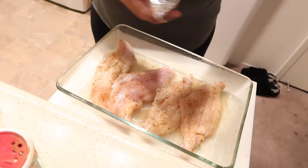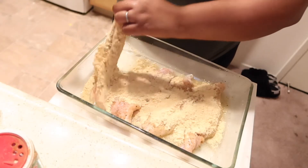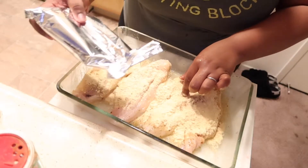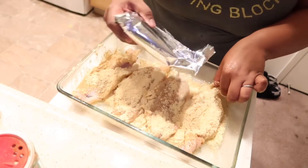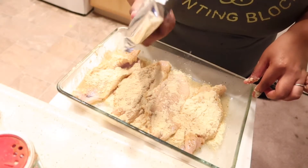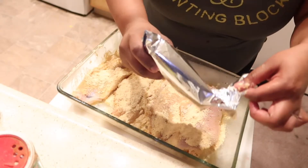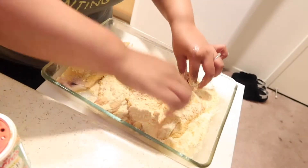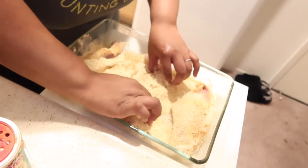I'm just gonna take this batter and put that on there, flip it over to the other side and put that on there. Okay, a little too much — but there we go. I'm gonna flip this fish around in there and get it coated real good on both sides.